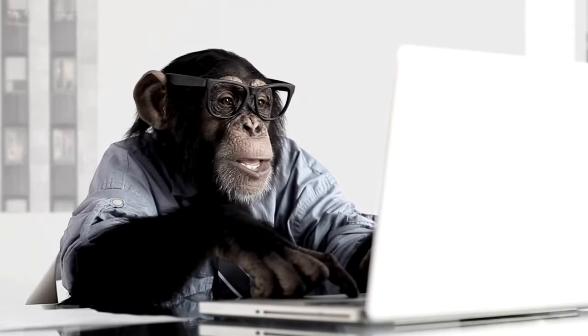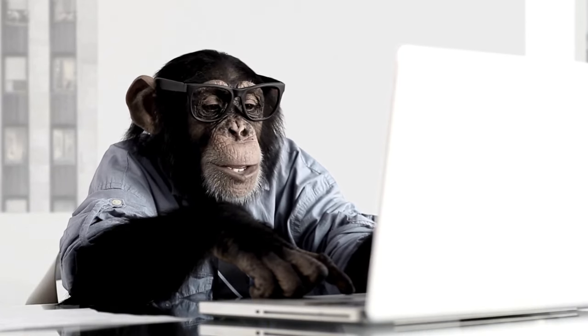You won't have to buy expensive equipment, you won't have to have Hollywood-level editing skills. In fact, I think a pretty smart monkey could be taught how to use the method I'm going to show you today. Hi, if you're new here welcome to the channel, if you're returning nice to have you back.